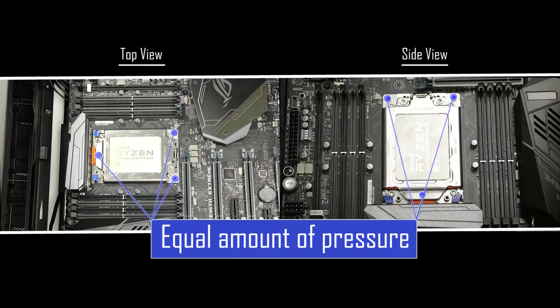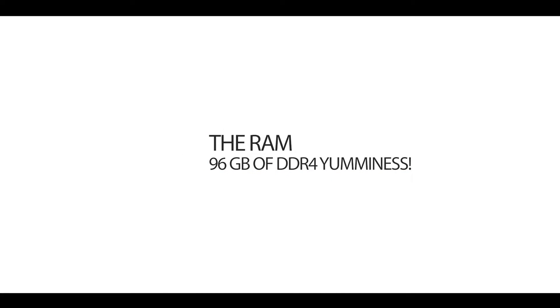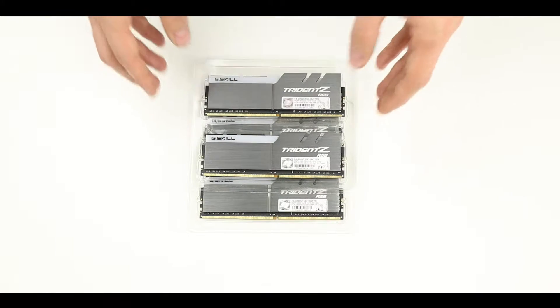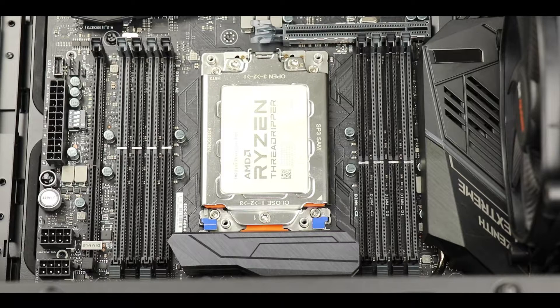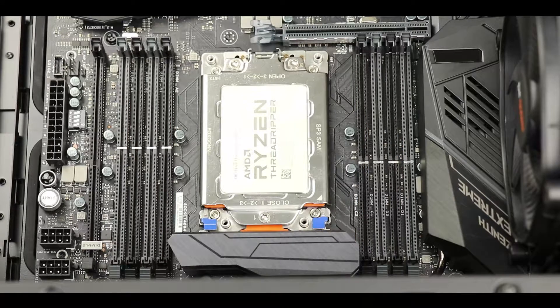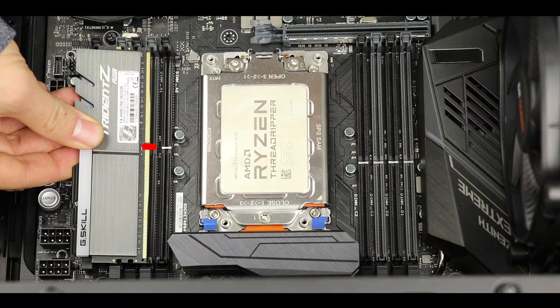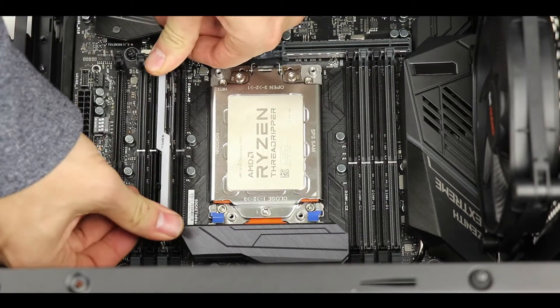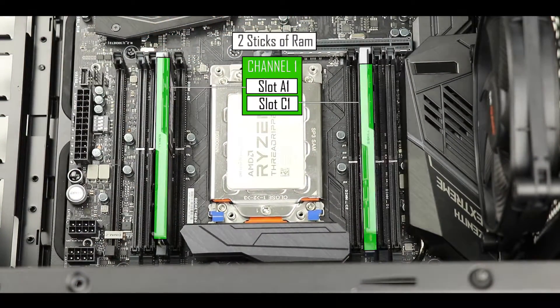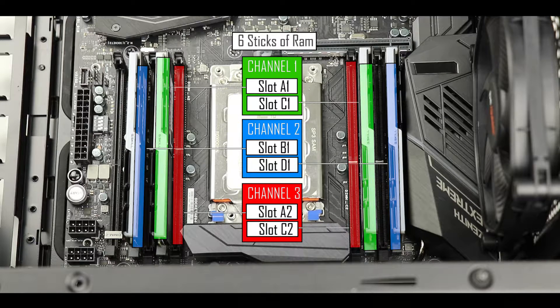Failing to apply equal pressure may cause a "00" CPU failure error code on first boot. Now it's time to install the AURA-compliant 96GB DDR4 RAM onto the motherboard in a quad-channel configuration, following individual channel order. A single stick would go in slot A1. To ensure correct orientation, match the indentation on the RAM stick to the plastic notch on the slot, apply slight pressure on each side to lock it. We fill slot C1 for the first channel, then D1 and B1 for the second channel, and A2 and C2 for the third channel.